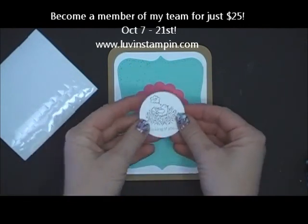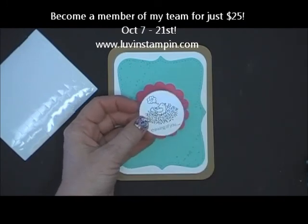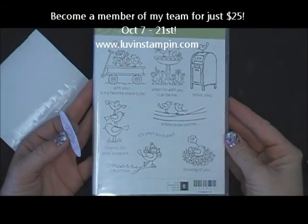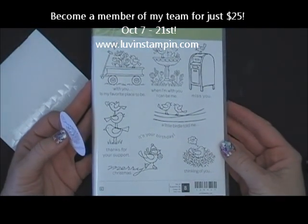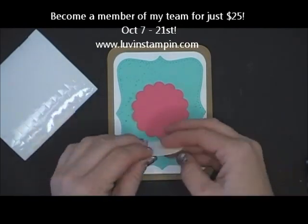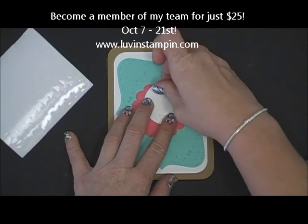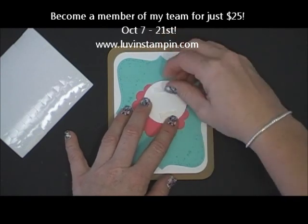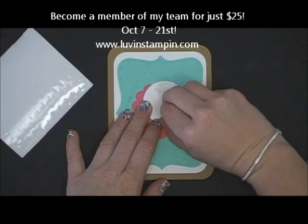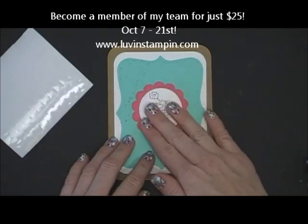And then I stamped the cute little thinking of you birdie from the For the Birds stamp set, which is this one. I really love this stamp set and this is the first time I've used it and I've had it for months — isn't that sad? I have a few stamp sets like that in my collection that I just had to have and then it took me a while to get around to using them, but I just loved this color combination and really wanted to use that stamp set.